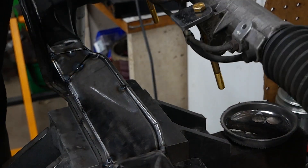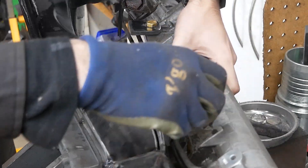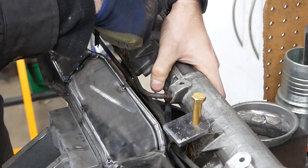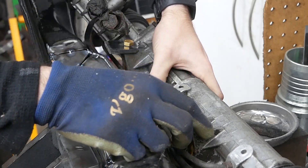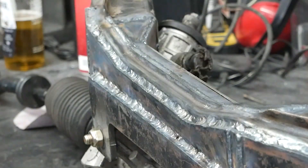The last thing to weld onto the subframe are the two steering rack brackets. These are held in place with the steering rack to ensure proper fit, and now that everything is tacked in, I can fully weld the entire subframe.